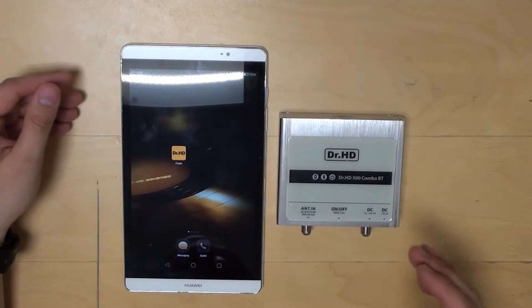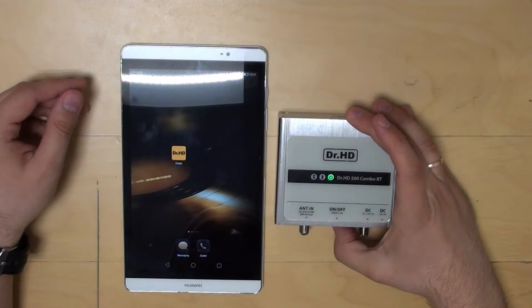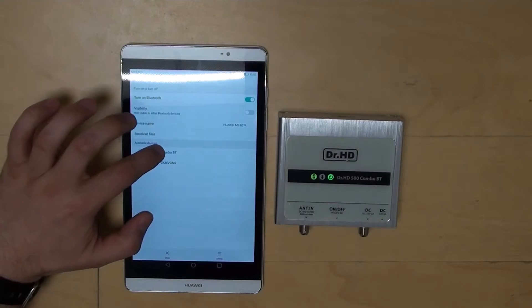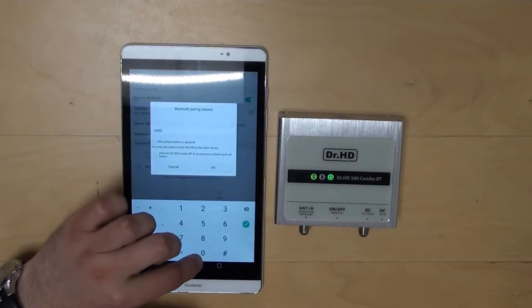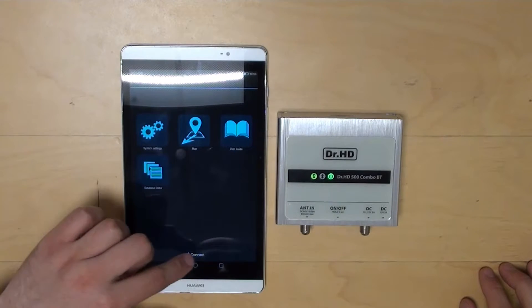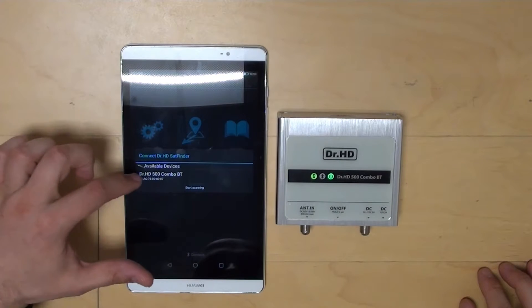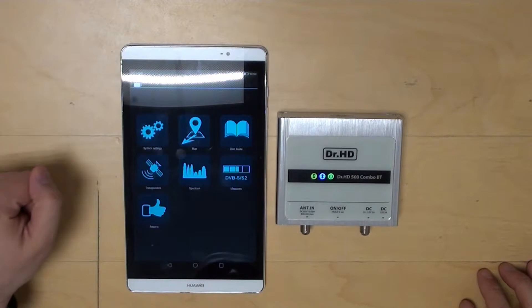Before you start, you must pair the meter with your Android device. Turn on the Android phone or tablet, go to the Bluetooth settings, and search. After we see the Doctor HD 500 Combo, we enter four zeros. The pairing is complete. Once the pairing is done, open the application and click connect. Connection is established.